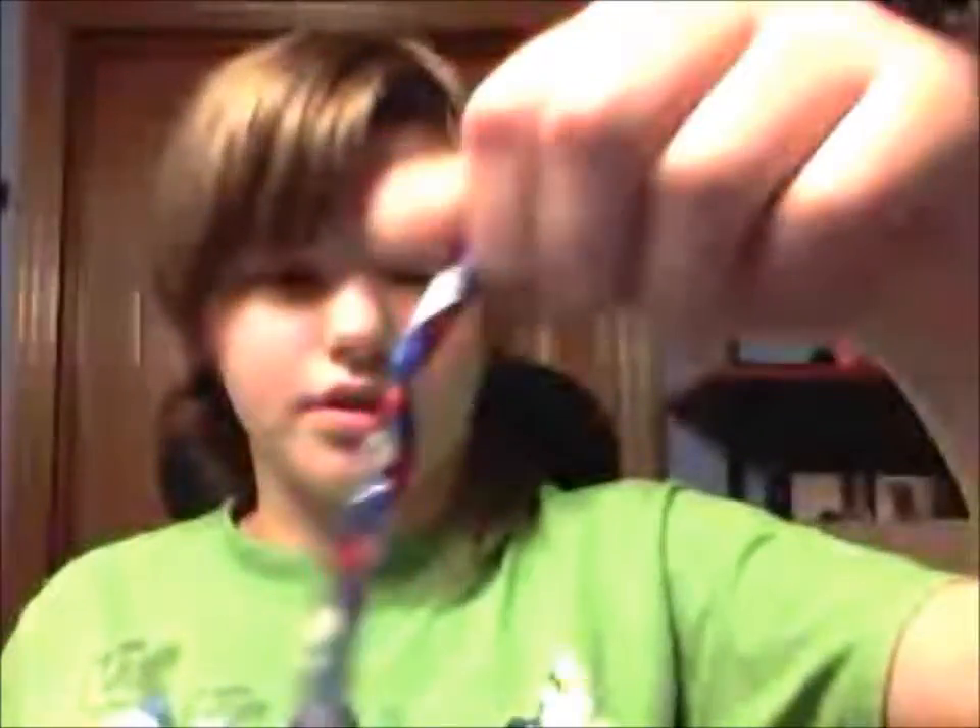I have a red, white, and blue chain. I just have extras. I was making a chain bracelet, and then I have this chain that I did, which was blue and black.